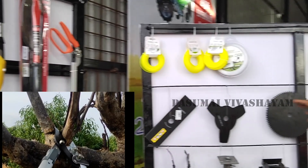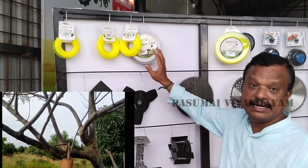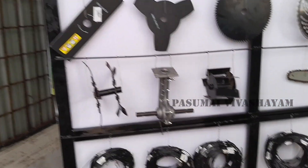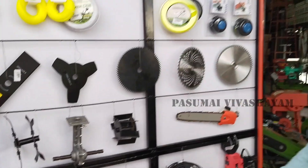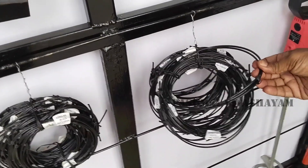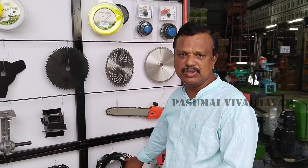This is a trim liner with a brush cut and a trim liner. This is a trim liner.